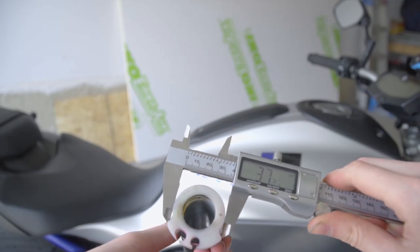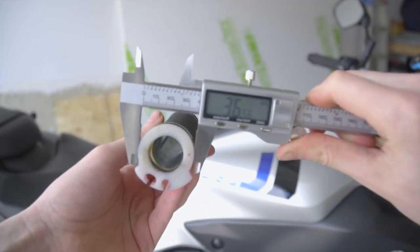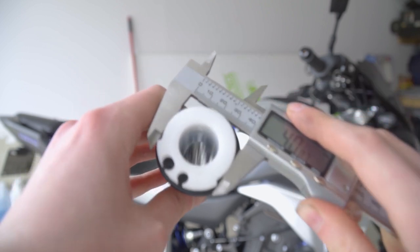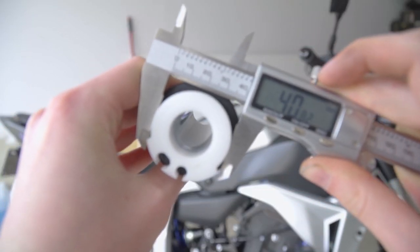When looking at the Motion Pro throttle tube, it is visible that it's slightly bigger — but not by a lot. It's larger by 3.75 millimeters. When we take a look at the R6 throttle tube, the diameter is increased by 8.01 millimeters, which is more than twice as big as the Motion Pro throttle tube.